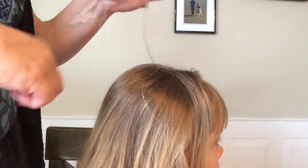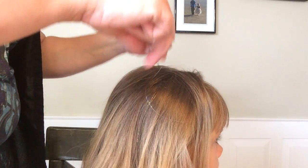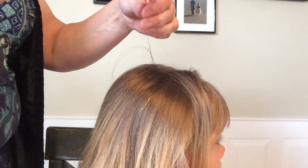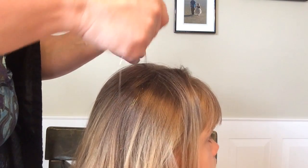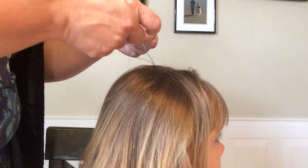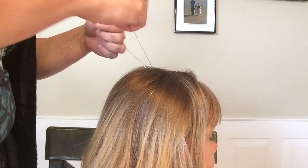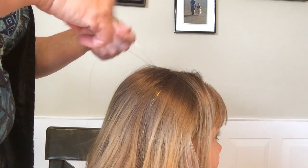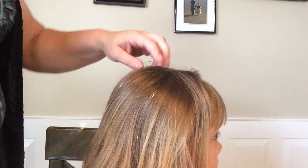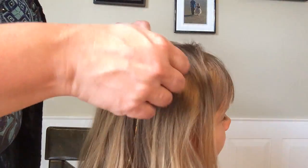Now take this hair that's inside the tinsel and split it in half. Grab one side each of the tinsel with each half of the hair, like this, and just make sure it stays up by the scalp. Now just tie a knot and incorporate the hair into the knot and then it will stay on. Double knot it. And there you go.